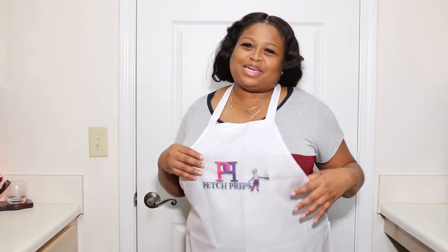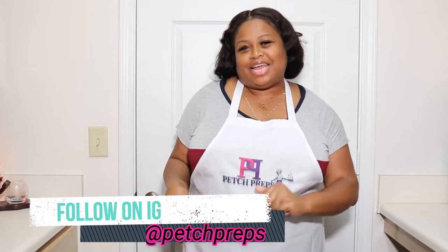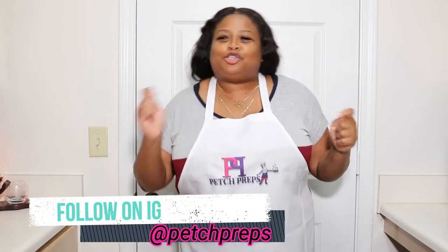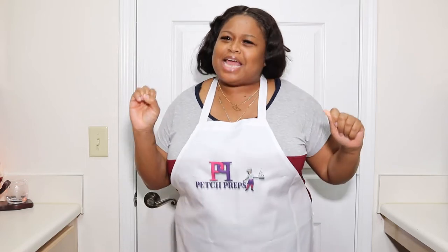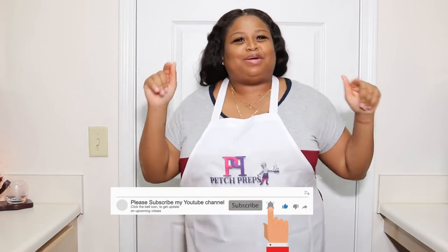Hey guys, welcome back to my channel. This is Petch here from Petch Preps, and today I'll be preparing stew peas, deep fried chicken, white rice, and cabbage. I can't wait to prepare this delicious meal for you guys. Subscribe to my YouTube channel at Petch Preps, because it's Petch Preps time.